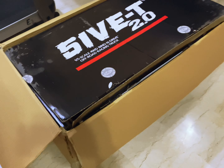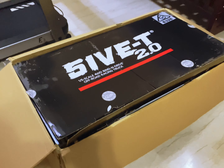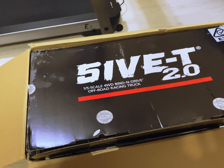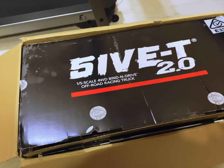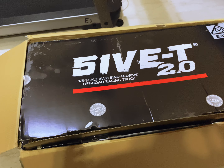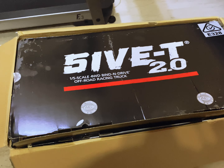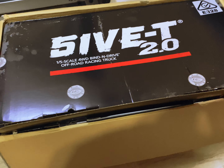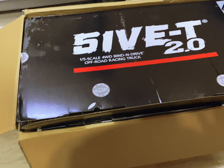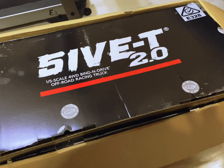Hey guys, welcome back! Here I am with my Losi 5T 2.0. When I bought this truck 2.0, I bought some extra stuff with it - some extra protection covers like outer wares and upgrade parts. I told my guy to put everything in a box so I don't have to make another suitcase for the upgrade parts.